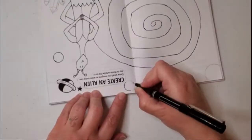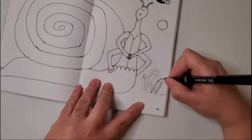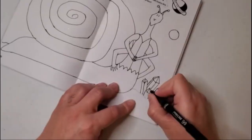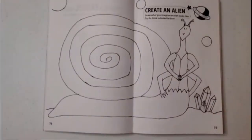I thought my snailian looked a little bit lonely on that plain blank background, so I went through and put him in a little alien landscape. And here we have our completed character. He looks very polite to me — I think I'll call him Niles. I don't know why.